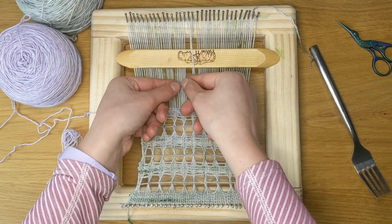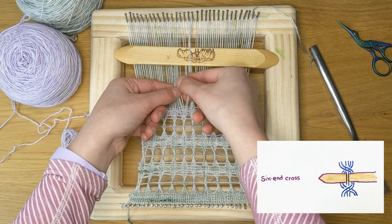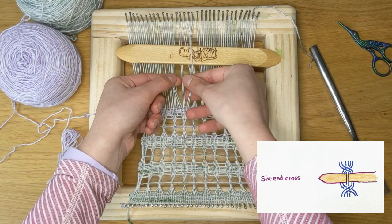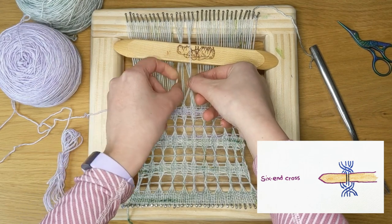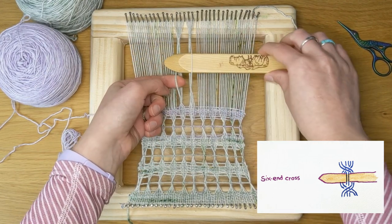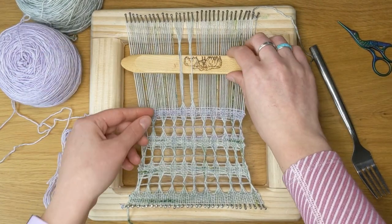Now I will be doing six here, so I'm picking up two, two, and two, twisting either ends, and picking up the center.